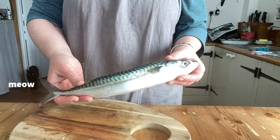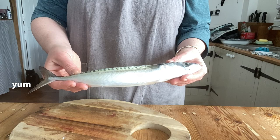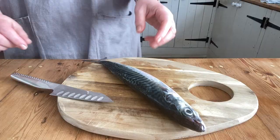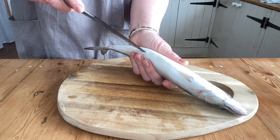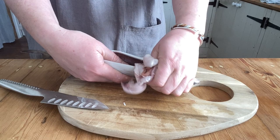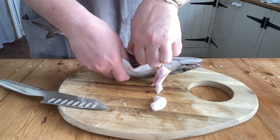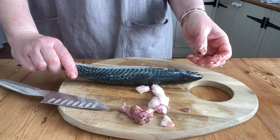Before we get the fire going, I'm just going to prep my mackerel. I got my mackerel from a local fisherman, so they're still intact and they do need gutting. Feel free to skip forward if you'd rather not watch. Turn the fish over and locate the vent, the small hole towards the back of the fish. Slide the tip of a sharp knife into the hole and carefully slice forward, opening up the belly. Hook your finger inside, pull out the entrails, then rinse under cold running water. It's really simple to gut a fish, but if you're buying from a fishmonger or supermarket, it'll already be done for you.